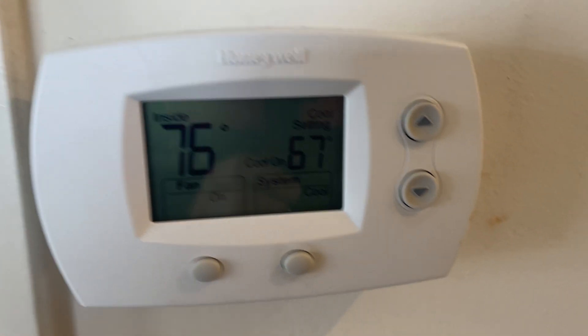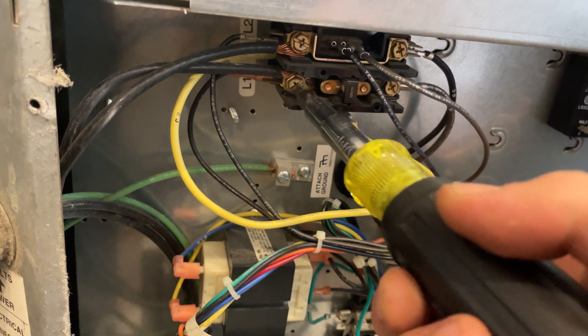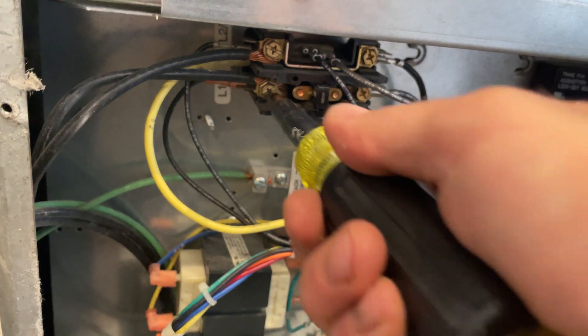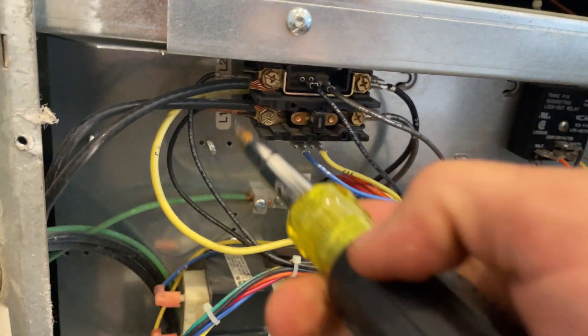I have the power disconnected here right at the unit. We're still calling for cool because the thermostat is battery operated. Now, before I plug the power back in, I'm just going to tighten the contactor — a little preventative maintenance. Make sure all these connections are tight.